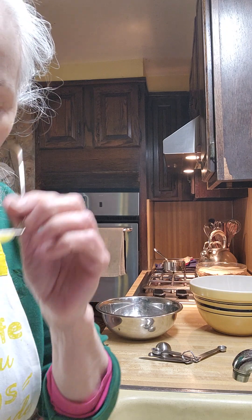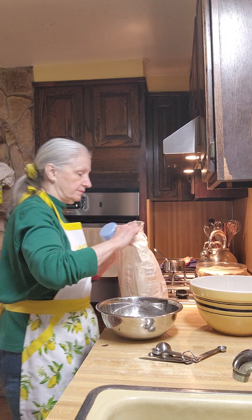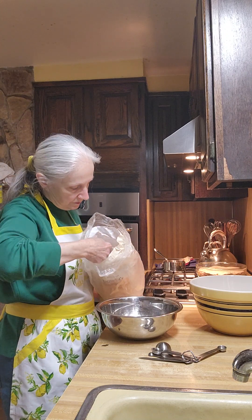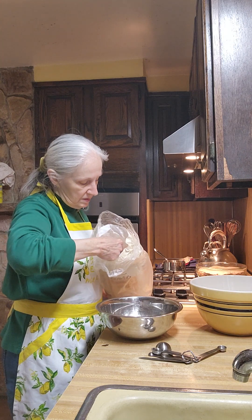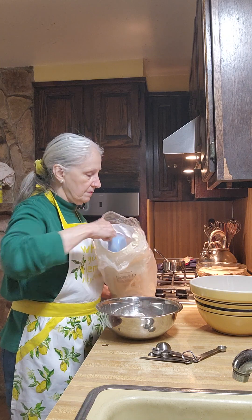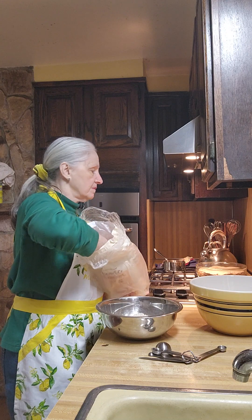While that's doing its thing, we are going to take another bowl and add two and a half cups of whole wheat flour and two and a half cups of all-purpose flour, and we're going to mix those two flours together. Always check the dates on your yeast.